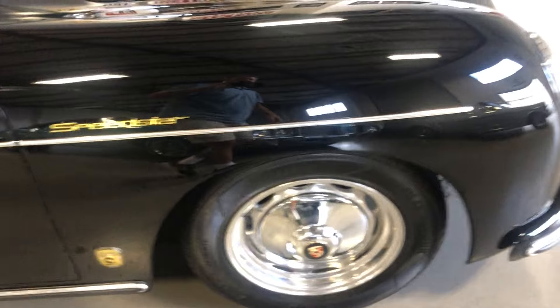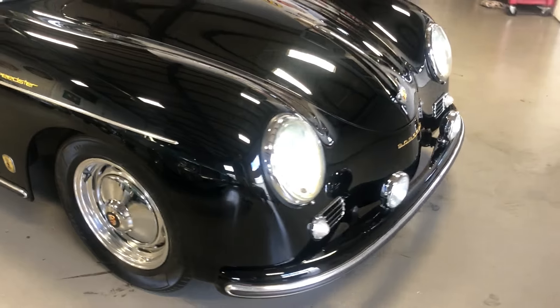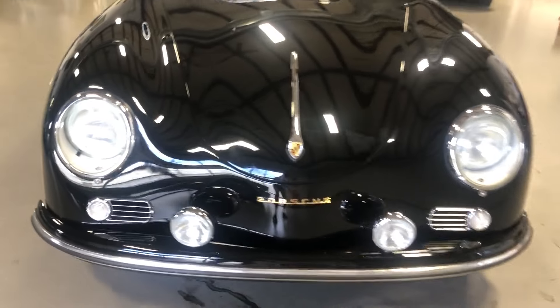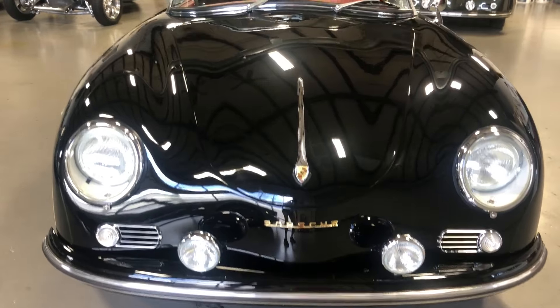It's got the Reuter body badge on there. This one's got the front driving lights, and again, the Porsche emblem on the front nose that we installed two years ago. She's gorgeous.